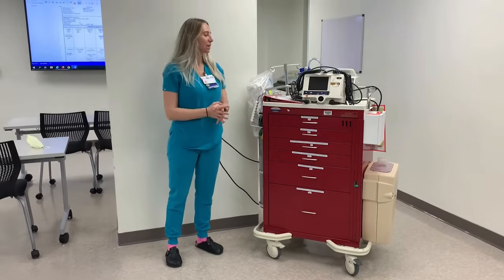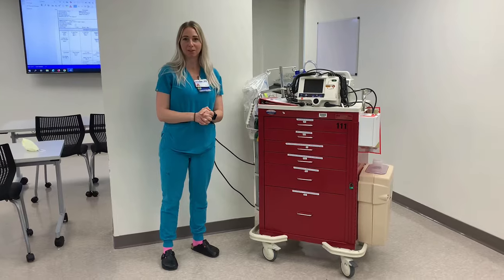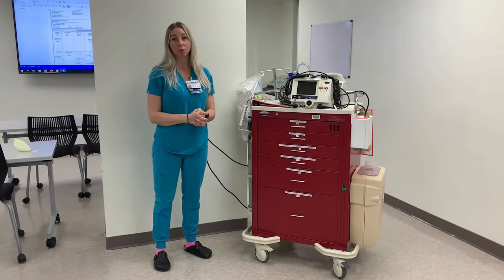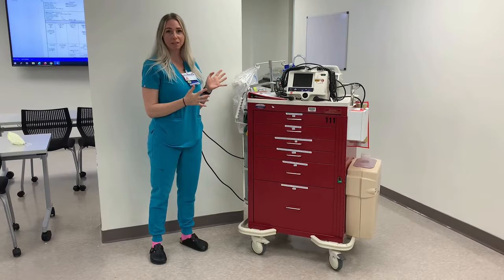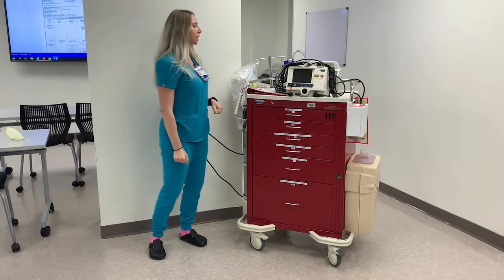Hi everyone, this is Shannon. I'm one of the educators in the ICU department here at Baylor St. Luke's and today we're going to do a video series on the code cart. The first video here we're just going to walk you through everything that is on the front, back, and sides of the code cart so that you can understand the different components that make it up.